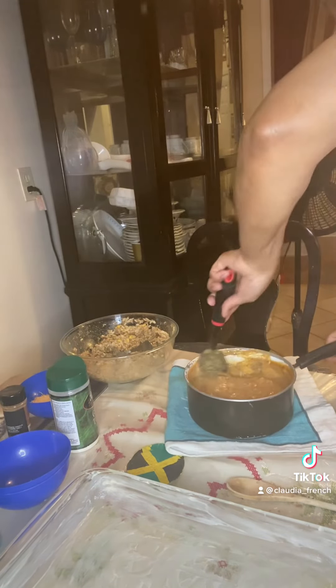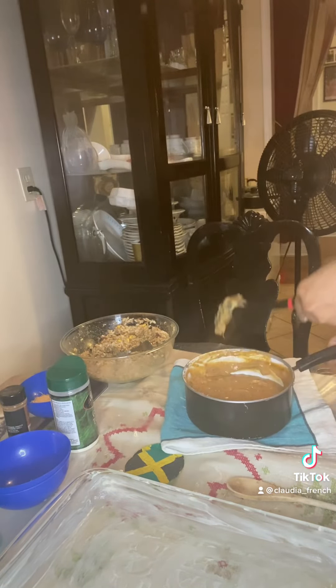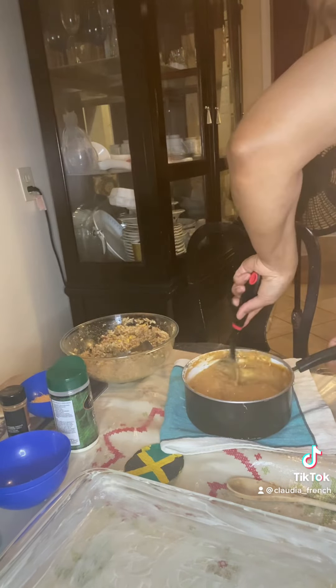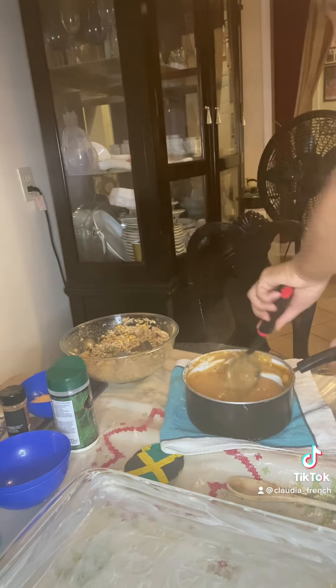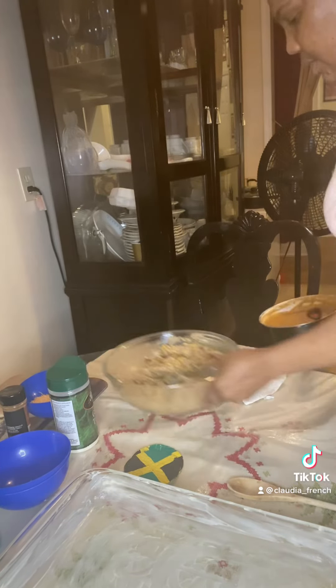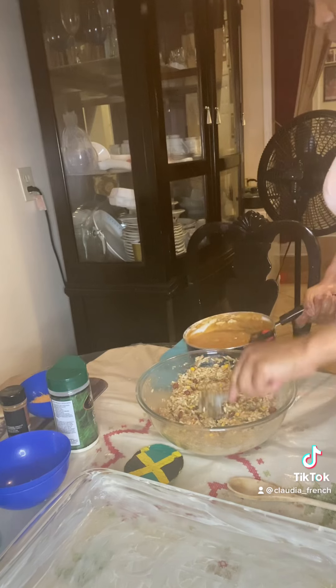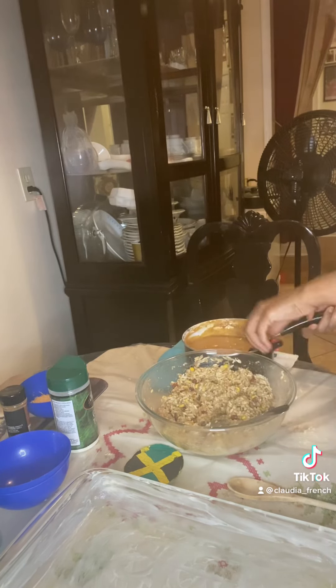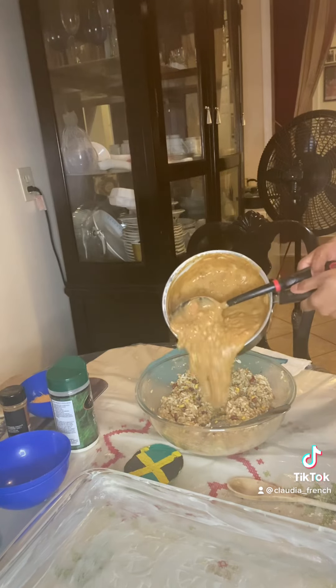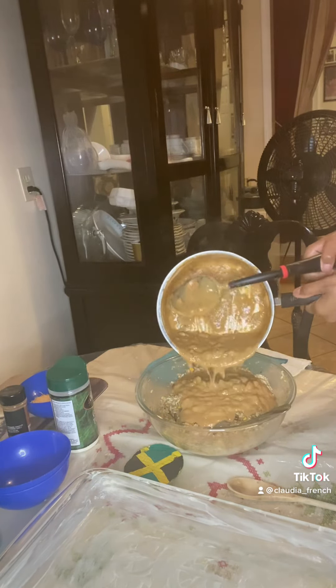We are mixing in the cheese, blending in the cheese. Already it's getting stringy - the cheese is melting. Make sure some blends in. We go pour the stew into our mixture - nice and rich.